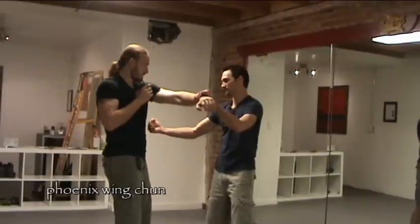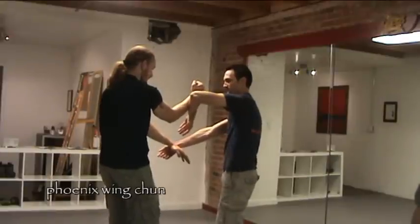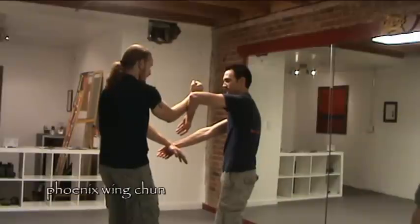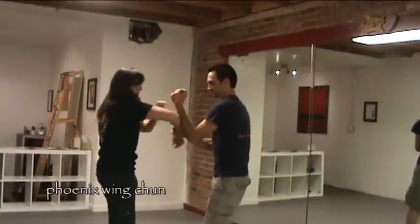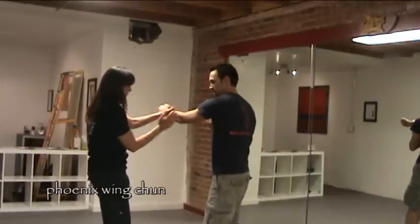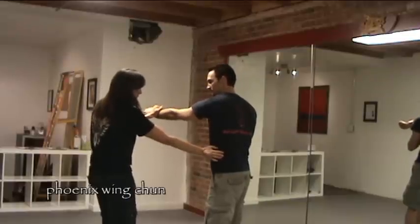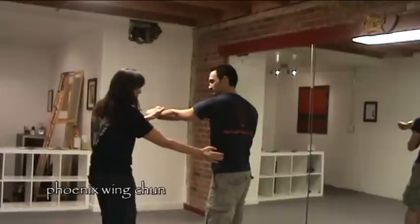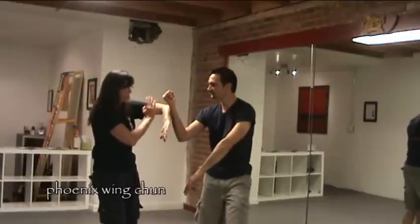So he's going to respond with a Gan-Sao and punch. When Nick feels him turn to do that Gan-Sao punch — he feels his body turning — Nick is automatically going to turn and go to a Bong-Sao. When dealing with the lower strikes, I'm going to pull my Lop-Sao a little more to the side direction so I can turn him and open up this strike. When I feel him turn and use this arm for Gan-Sao, I'm going to respond by coming right back to Bong and Wu.